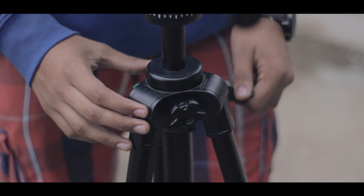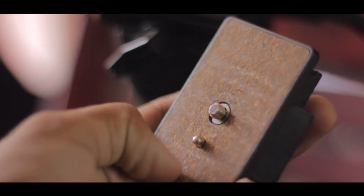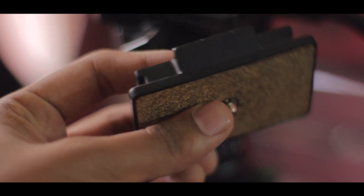Moreover, you also have a gear elevator to extend the height using the handle, and you also have a bubble level to get that perfect alignment. The quick release plate is also made out of metal and snaps into the tripod quite easily.